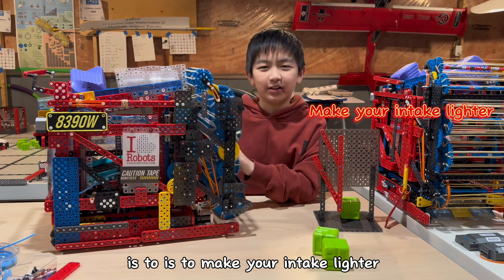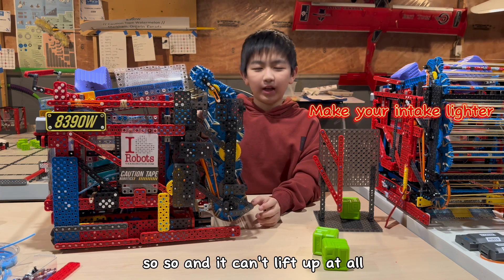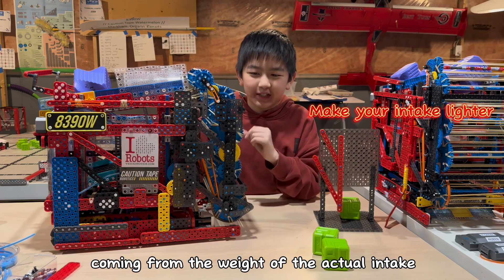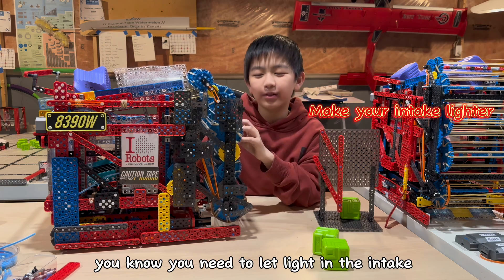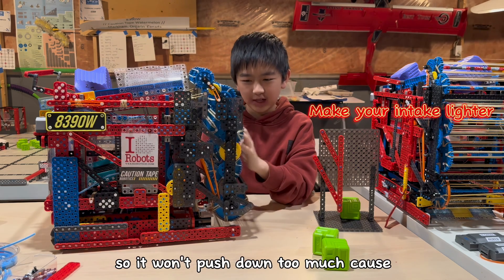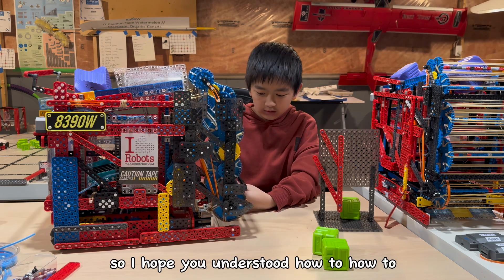The third way is to make your intake lighter, because a lot of intakes are very heavy and can't lift up at all. The gravity pushing down on the intake comes from the weight of the actual intake, so if you want to reduce gravity's effects, you need to make the intake lighter so it won't push down too much, because it's going to be very hard to lift up if it's very heavy.